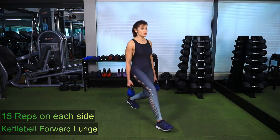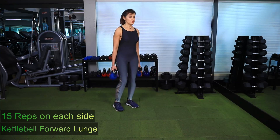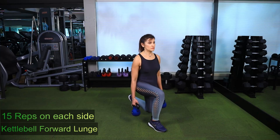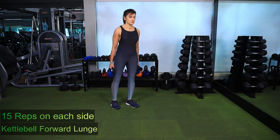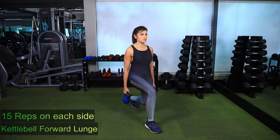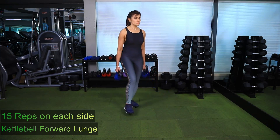Kettlebell forward lunge. Stand with your feet hip-width apart holding one kettlebell in each hand. Lunge forward with your right leg, bending both knees simultaneously towards the floor. Use the right heel to push off the leg to bring it back to start position. Repeat for 15 repetitions on the right leg, then change legs and repeat for 15 repetitions on the left.